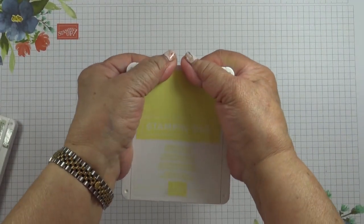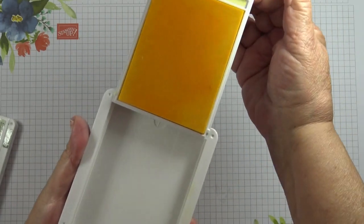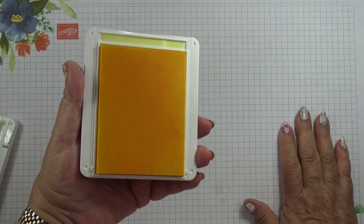Here's a newer ink pad, the Lemon Lolly. So again, if you press it in the middle it will pop up quite easily, and you just slide it in and use it as normal.